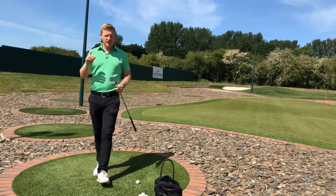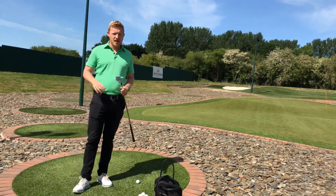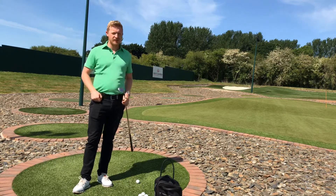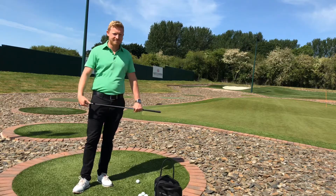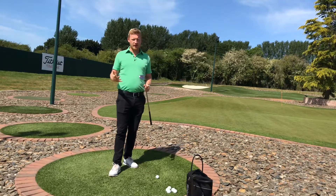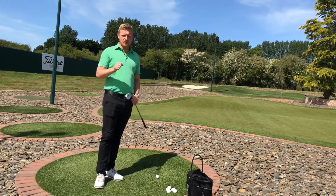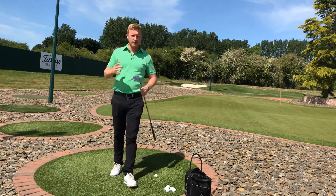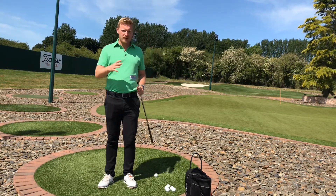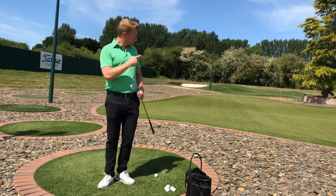To help save shots around the green we're going to have a look at the pitching and chipping technique, and how becoming consistent with the technique can help save your shots and get it up and down more often. First we've got to look at where you're going wrong and what is letting you down during your technique — the most popular faults, what they cause, and how you can improve your action to hit good shots.